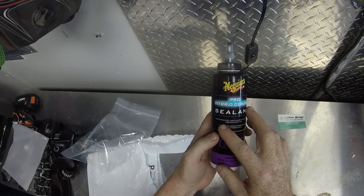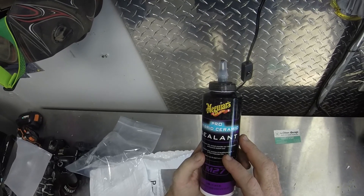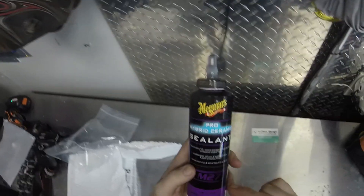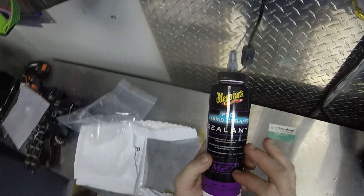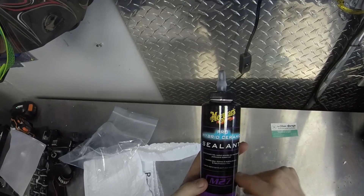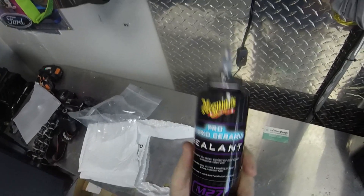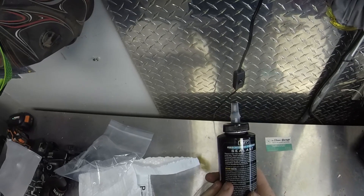The label reads: 'Hybrid Ceramic SiO2 sealant provides our most durable professional sealant ever.' That's their claim — incredible gloss, slickness, and beading on paint and paint protection film. This can be used on PPF. Now, they don't recommend this on matte finishes because it adds gloss. It also can be used in the sun and won't stain trim — that's a bonus, making it more of a synthetic wax or sealant than a traditional wax.